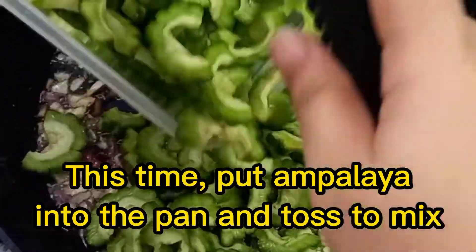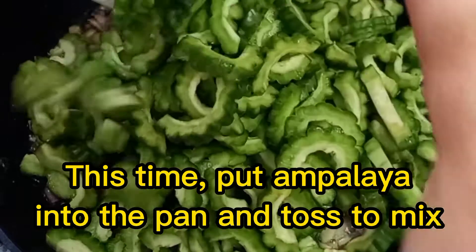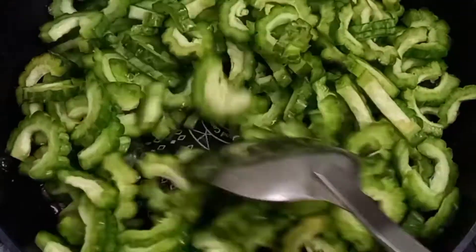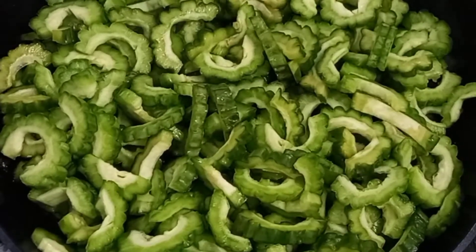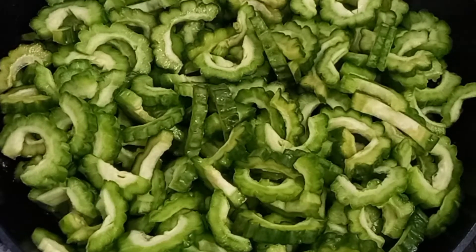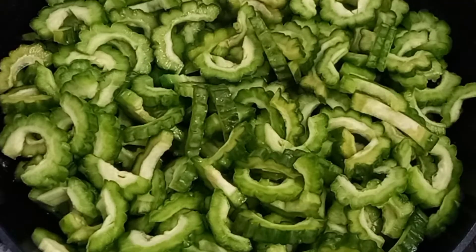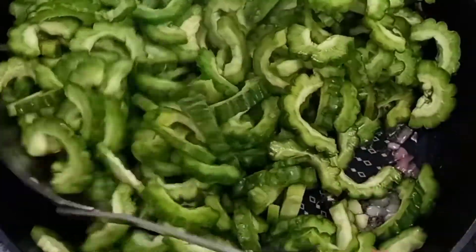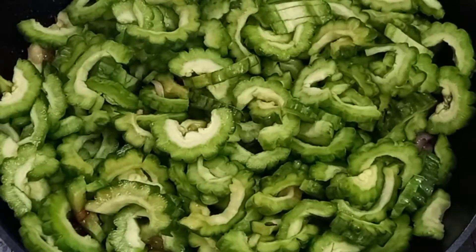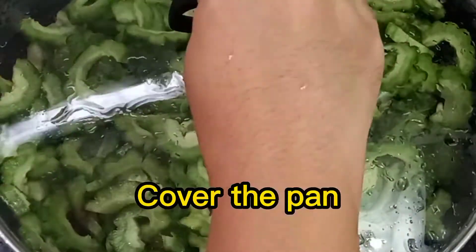Put the bitter melon into the pan and toss for two minutes. Simmer for two minutes. Cover the pan.